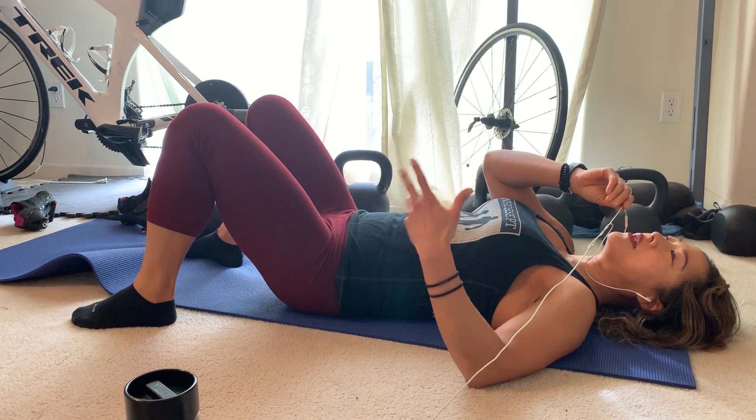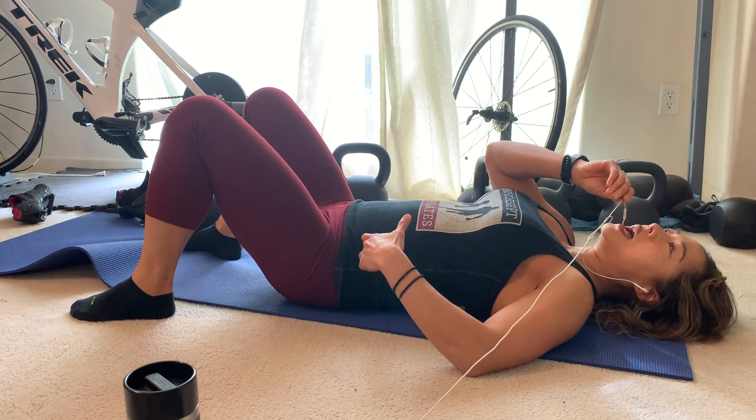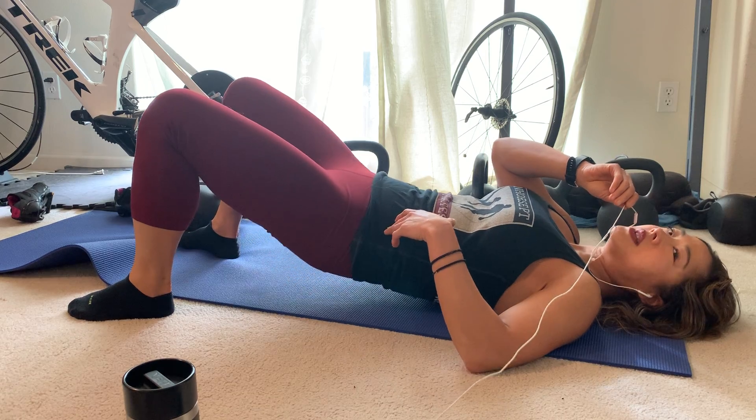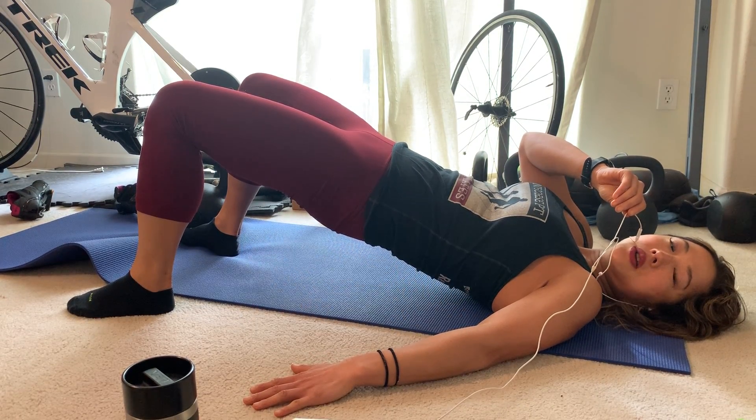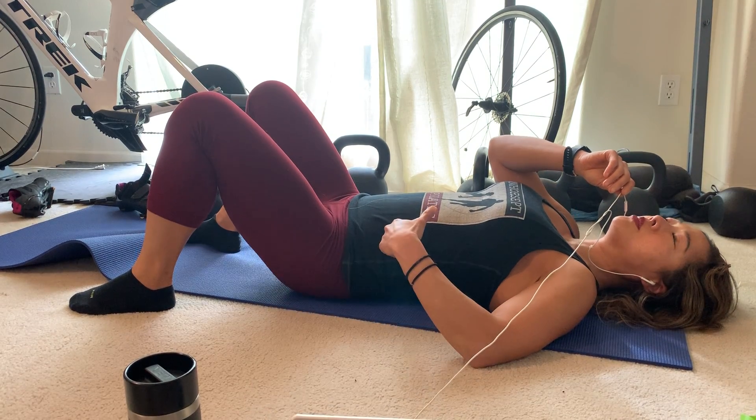A double leg bridge first. So I'm going to take a breath in, exhale, pelvic floor lifts, and then I can just bridge up. So that's like a flat back bridge.